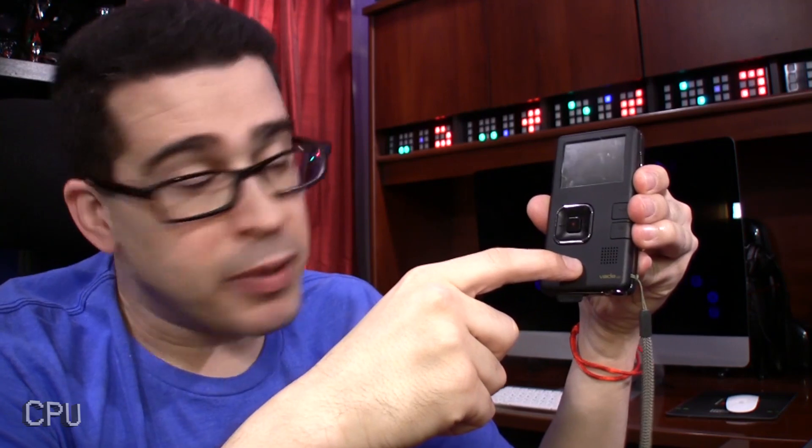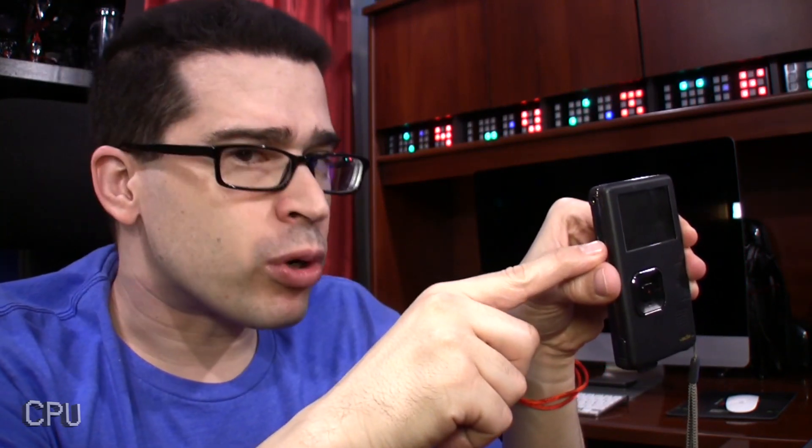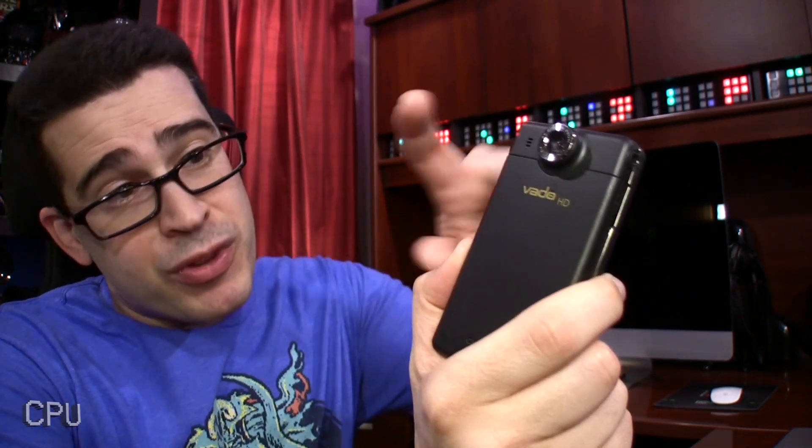I loved the built-in speaker on the Vado HD, as well as the headphone jack. I didn't use the HDMI port all that often, though. I recorded a lot of videos on this thing back in the day, with a microphone up front, the screen on the back, capable of holding up to two hours worth of HD video footage.